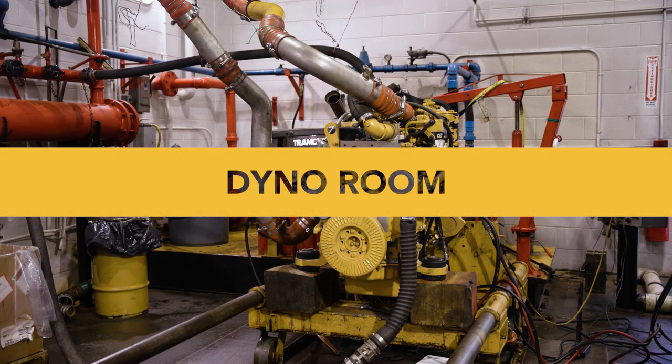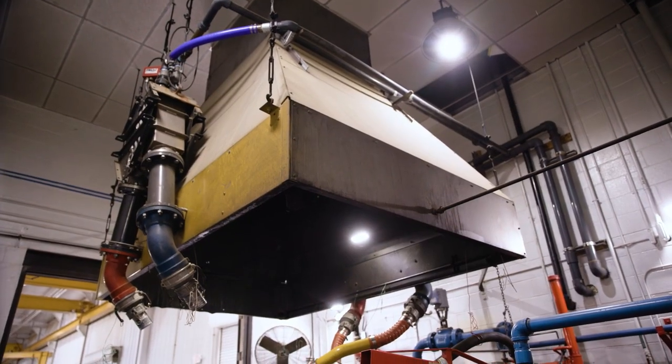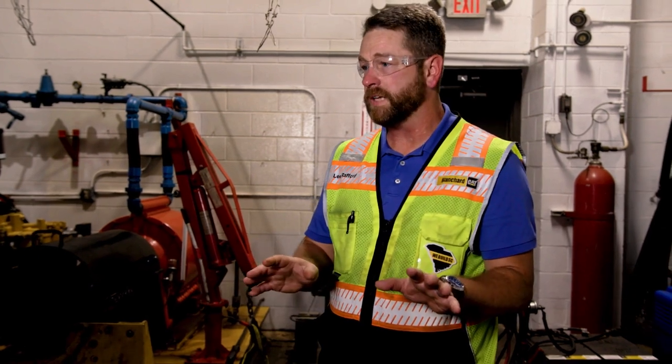Stepping into this dyno room, we have a 2200-horsepower dyno and various after-cooling setups — a lot of equipment nowadays has multiple after coolers, so we've added cooling capacity. Once the technician builds the engine, we bring it to the dyno room, run it up at low idle, let it warm up, check for leaks, then bring it up to high idle briefly and shut it back down. We then cut that first set of oil filters — what we're looking for is anything going on inside the engine we can't see or hear, and they'll inspect the filters for debris from normal break-in.